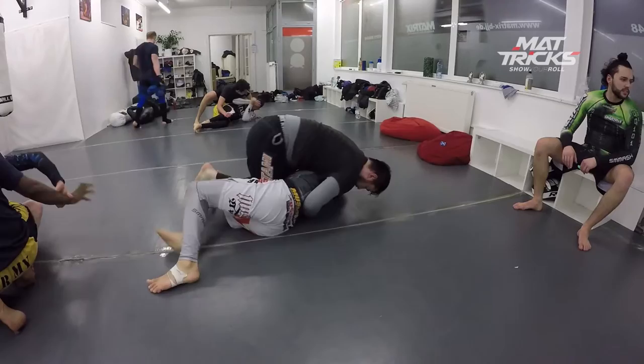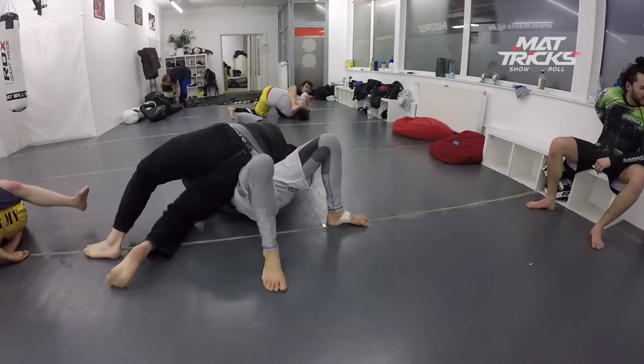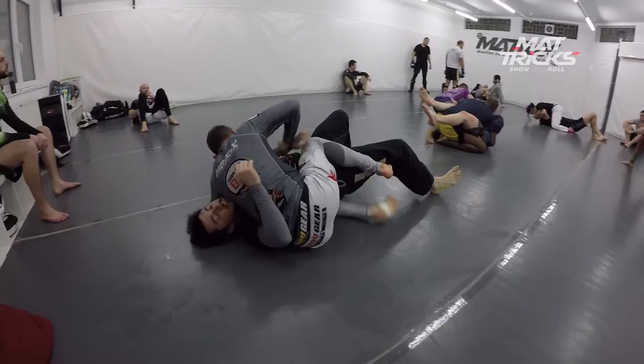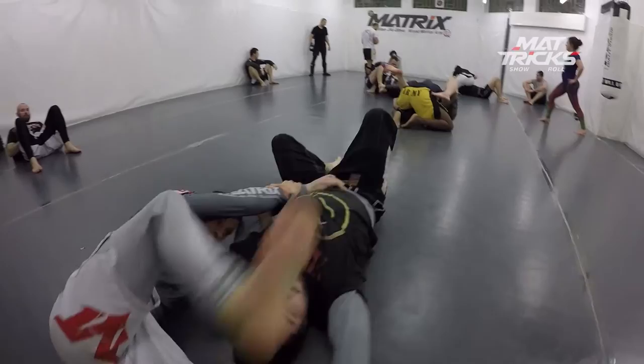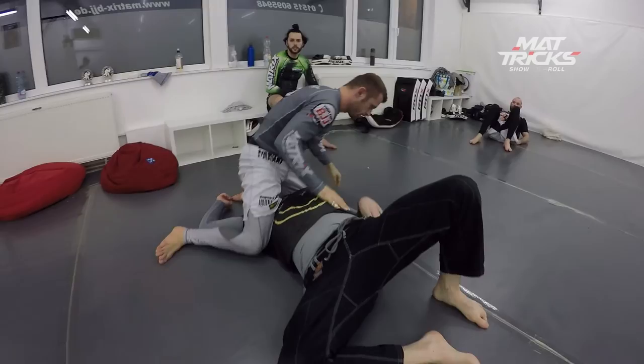Here he's got side control on me but I'm framing. Look — he's leaning back too much so I try to go for a stiff arm escape. He notices and comes forward again but I still have the arm, and now with two hands I go to my side. Then I can post with my right arm. He pushes me down one more time but my knee is on his belly so I can win this fight. Now he gets just lazy and lets me get the Kimura too easily — and that's it for this roll.